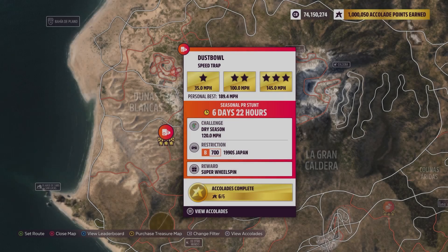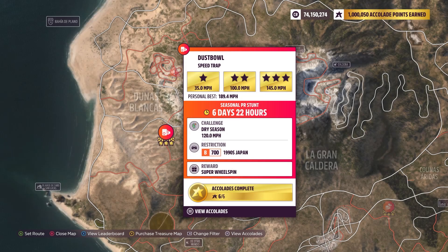Hey guys, this is Dustbowl Speedtrap. The weekly challenge is 120 miles per hour using a B700 1990s car from Japan.